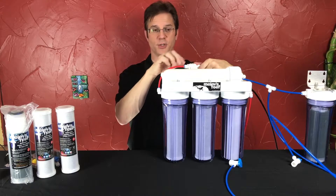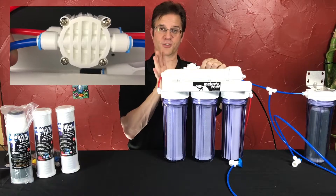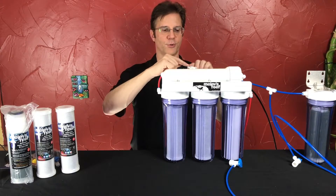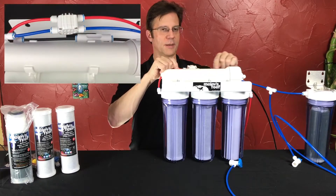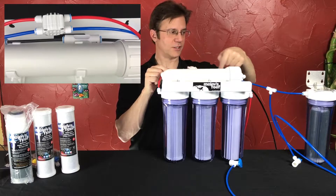There's also a backside with no screws and a front side with screws. If you install this backwards, it's not going to work correctly, because the way it works, water is going through this valve into the membrane and comes out of the membrane and goes through the valve again into your DI.